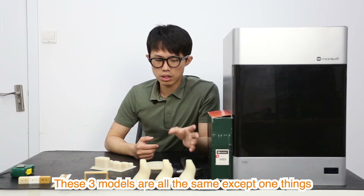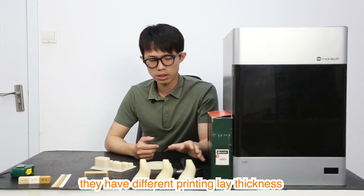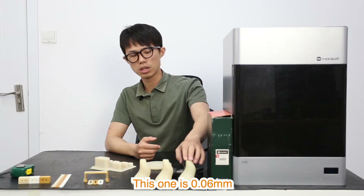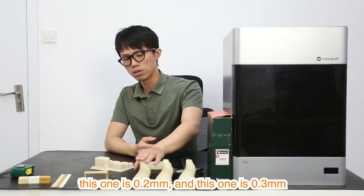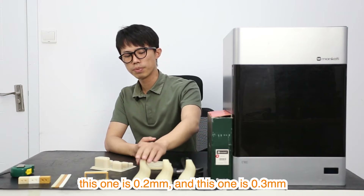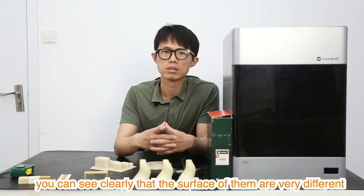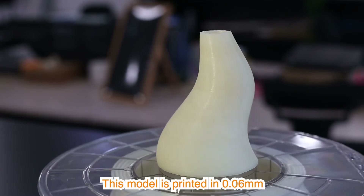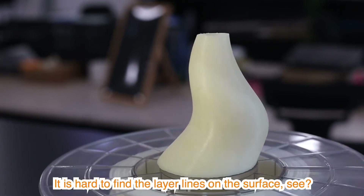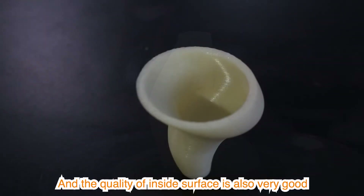These 3 models are all the same except one thing — they have different printing layer thicknesses. This one is 0.06 mm, this one is 0.2 mm, and this one is 0.3 mm. You can see clearly that the surfaces are very different. This model printed in 0.06 mm is very detailed, and it is hard to find the layer lines on the surface. The quality of the inside surface is also very good.